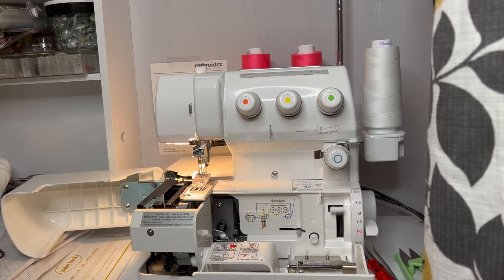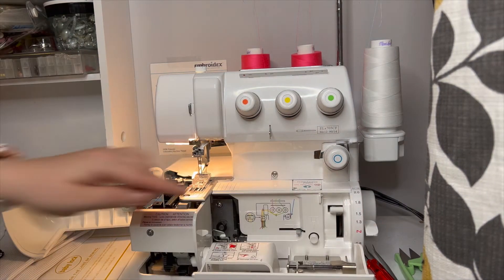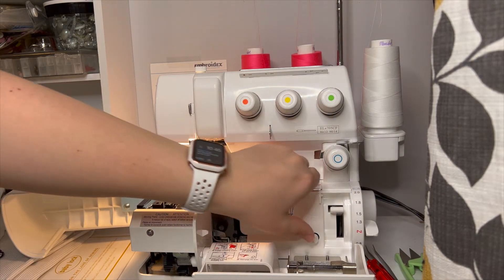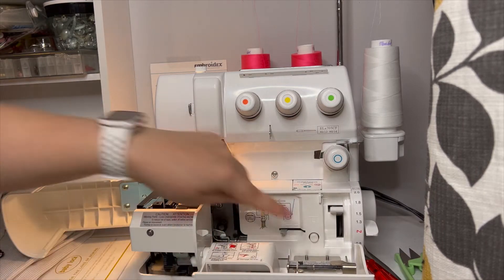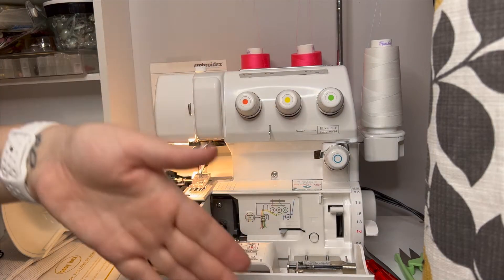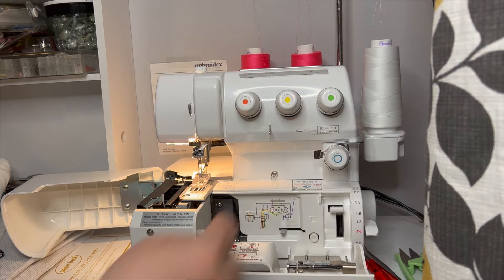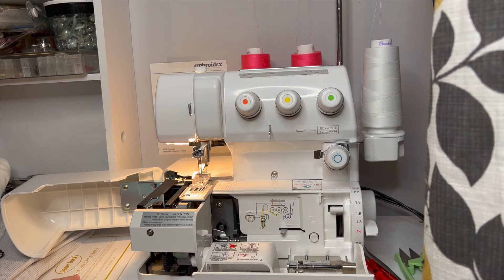The first thing we need to do, because this is jet air threading, is make sure that this little silver bar here is to the left. There's a little white button right here — gently press on that, then turn your hand crank just until that button pops in and the bar pops all the way to the left. You don't have to put a lot of pressure on the button; it will naturally pop in as you turn the hand crank. This bar needs to be to the left for the jet air threading to work. There is also a little threading guide here to follow.